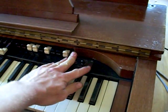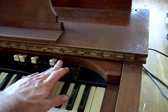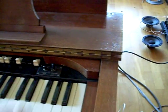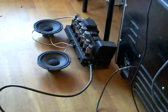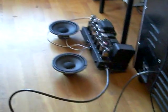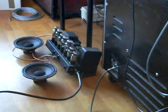So we fire it up and see if it works. Start with the organ here, and some power to the amplifier here.